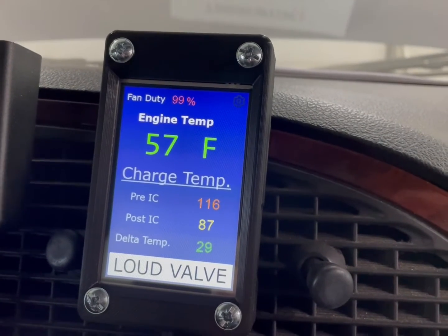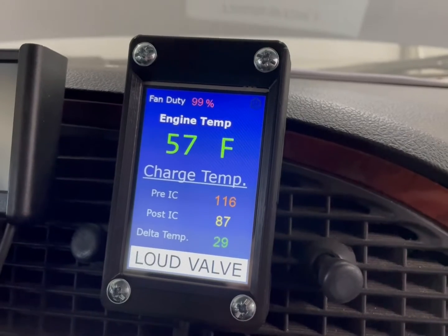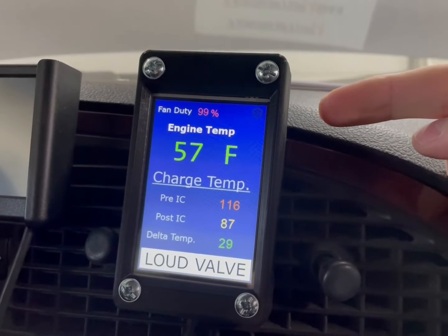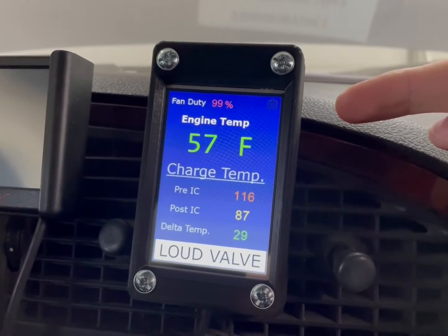This is the display I use for my project. It is a programmable touch screen display that I set up for my car. On the top here you'll see the fan duty cycle, which will be shown as a percent to tell me how quickly my fan is turning, to see whether or not I need to adjust the settings in the controller.